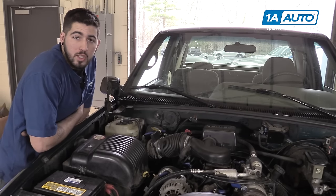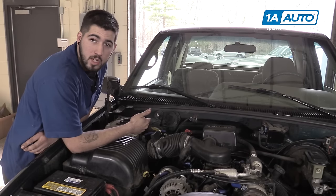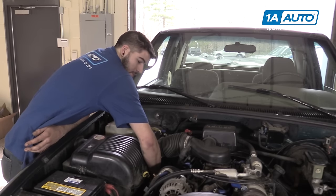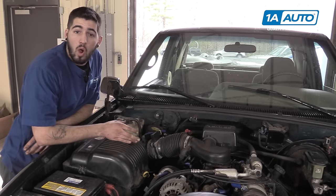Locate the heater core hoses on your vehicle. They'll usually run to two ports coming out of the firewall on most trucks and cars. On our truck, our two heater core hoses can be located here. What we're checking is by allowing the vehicle to run and warm up.